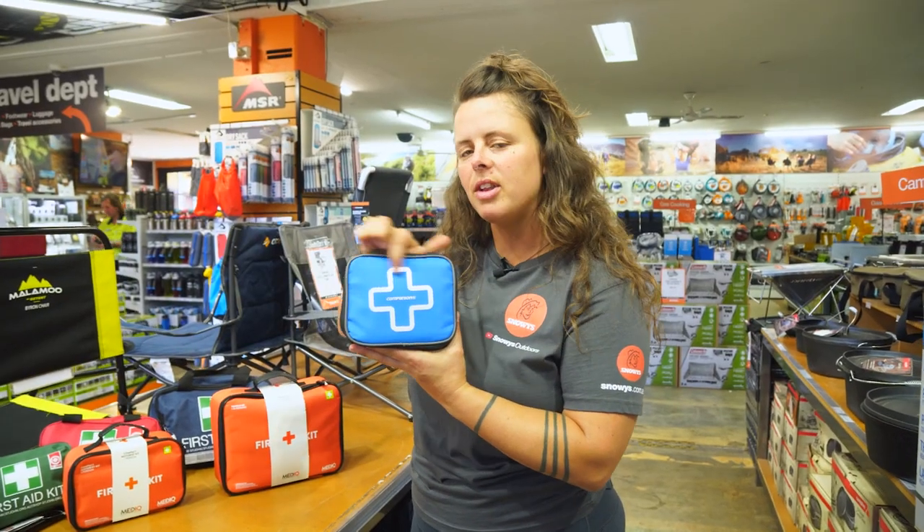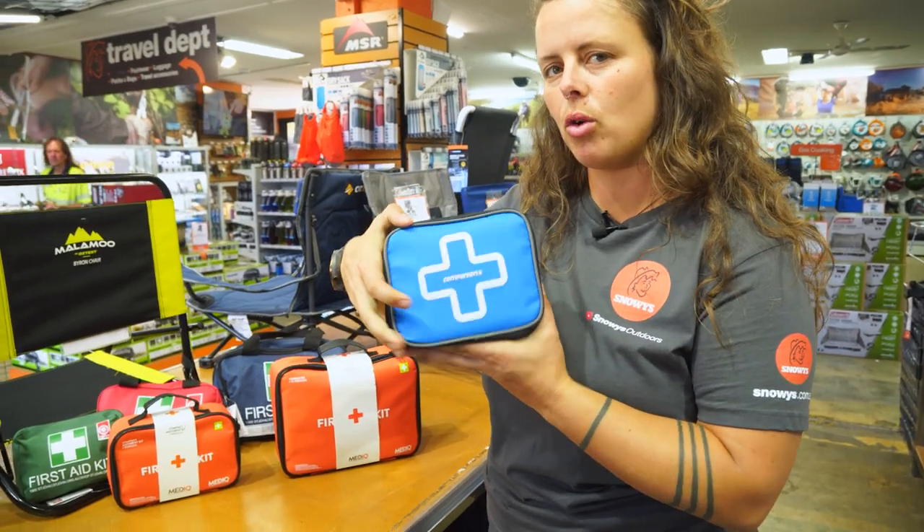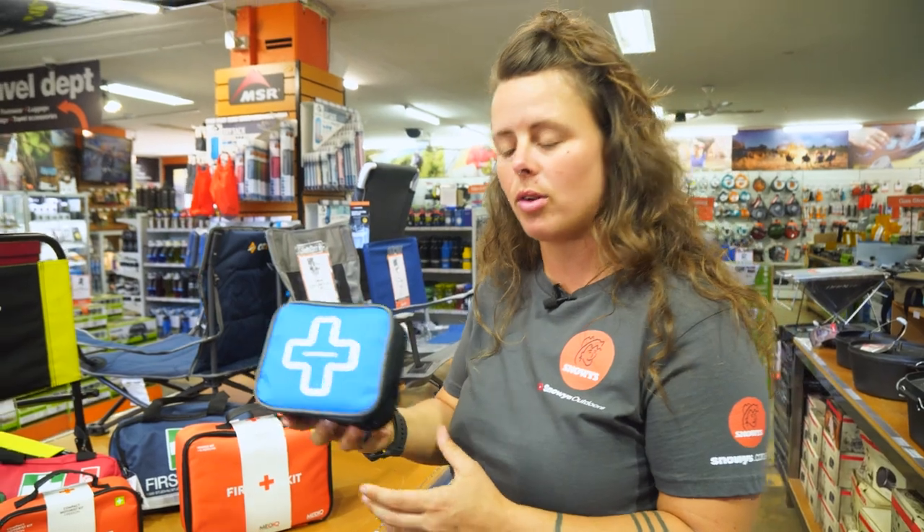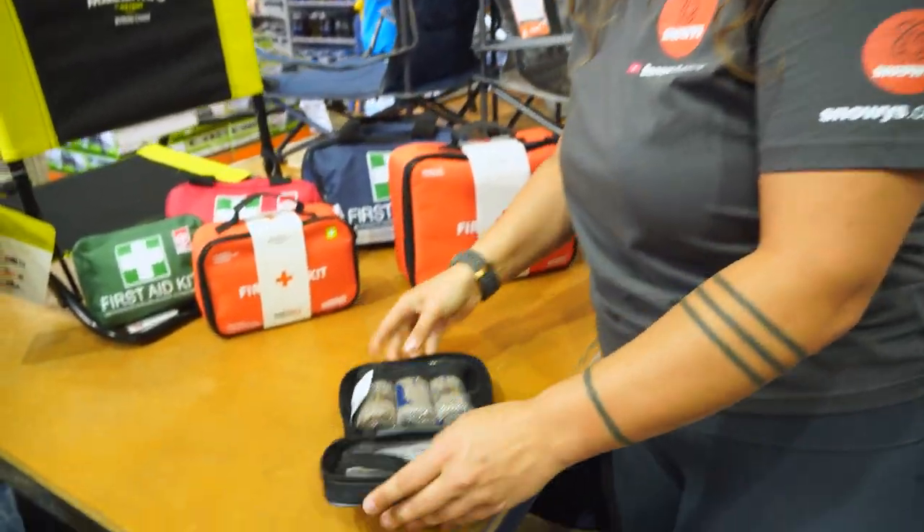So we've got 17 centimetres across, 14 centimetres tall and around about seven centimetres thick. It weighs around about 265 grams, so nice and light. On the inside,